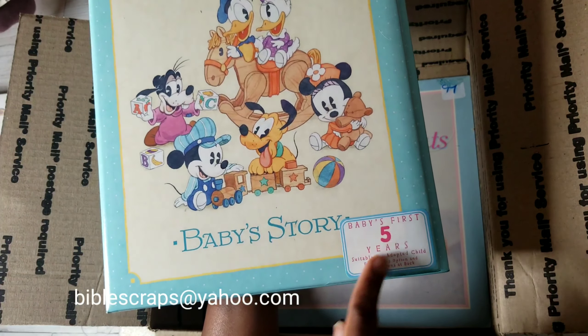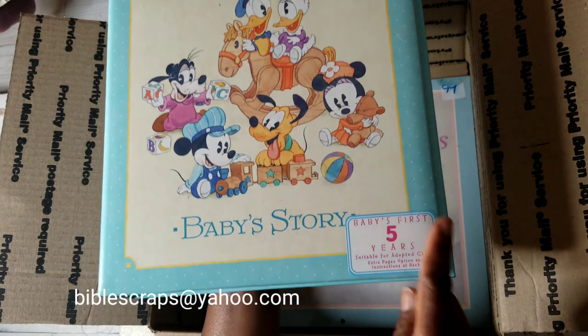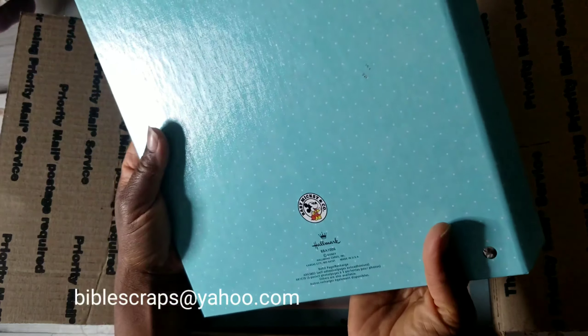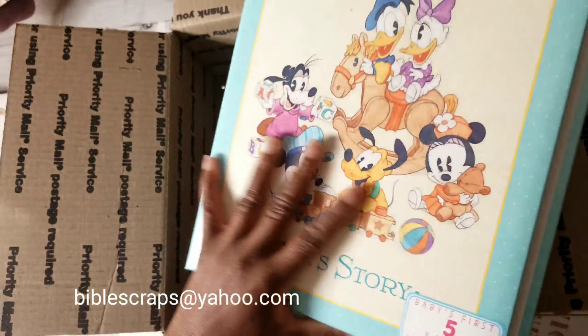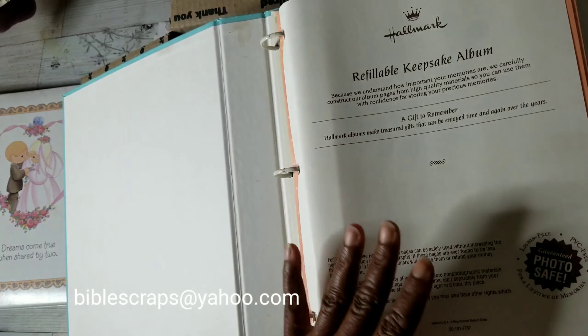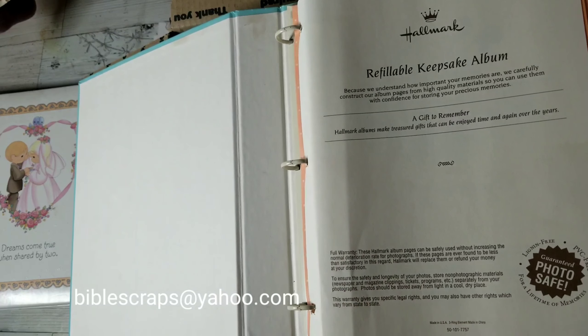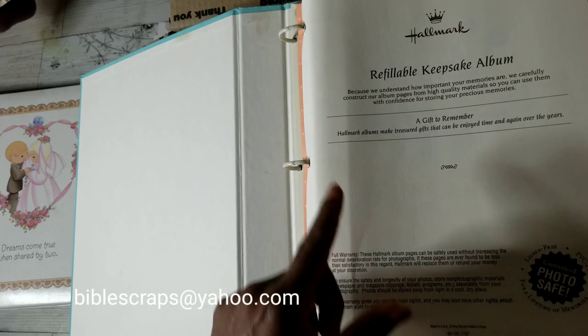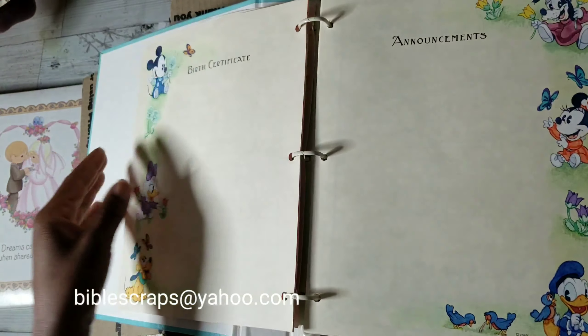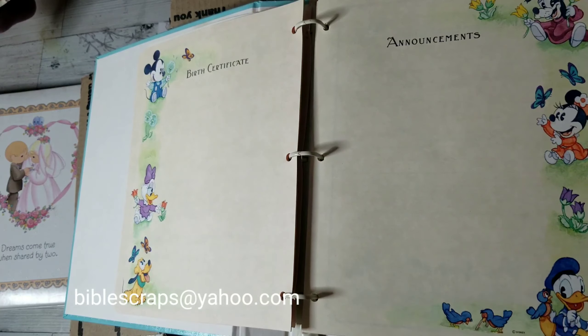There are some clear sheets back here and then some blank paper. You have the wedding album — this is just so fun. If you wanted to, you can punch holes in a special type of paper, fill this up, and make this into a junk journal wedding album.